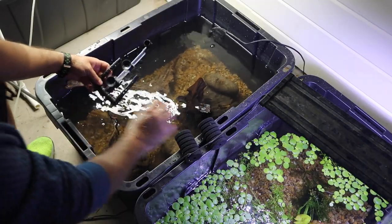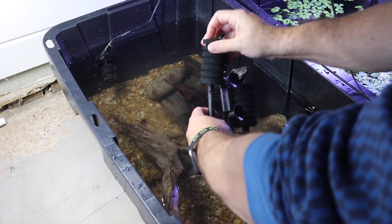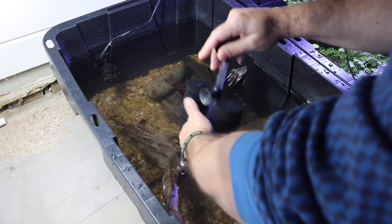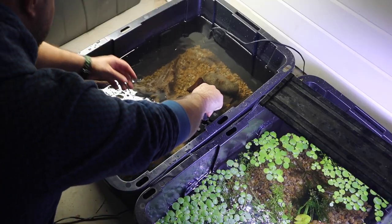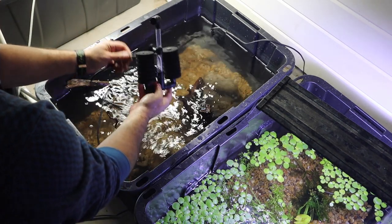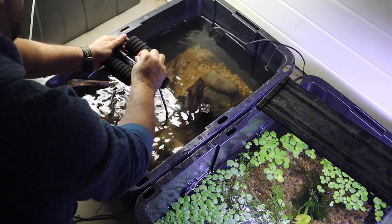Now that we have two sponges, we can go ahead and put these on here. These are fully cycled — they have beneficial bacteria from the other setups, so they are ready to go, which means this thing is now officially ready to put fish in it. Wait a minute — we still need to get some aeration to this filter, otherwise it's not going to be filtering anything. So let's get that done.